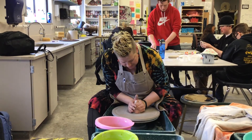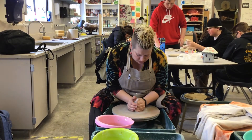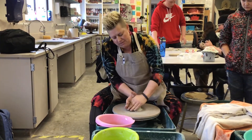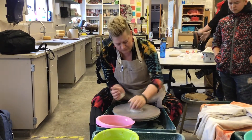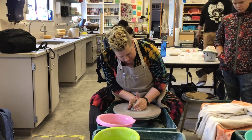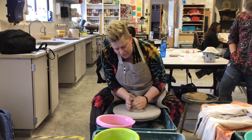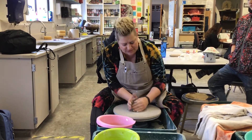So what I'm going to do is I'm going to cone this up. I cone like this — I'm just pushing and coning it up. Then I'm going to push it back down. I'm going to bring it back up. This is aligning all my clay particles. Notice I'm using water when I need it.